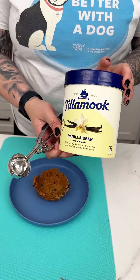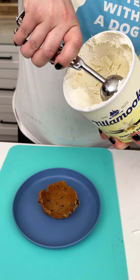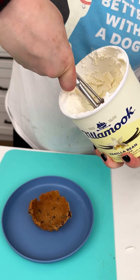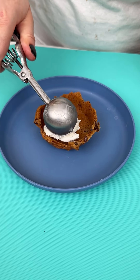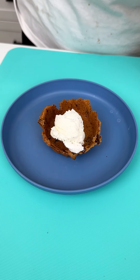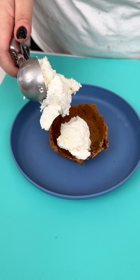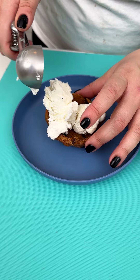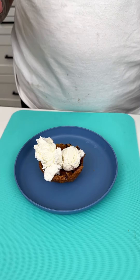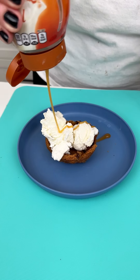I'm using our Tillamook vanilla bean ice cream, just to tie in with our chocolate chip cookies. This is going to be super easy and fun to do. I'm going to do two scoops, I think, just because it looks like it'll fit perfectly into our little cookie cup.